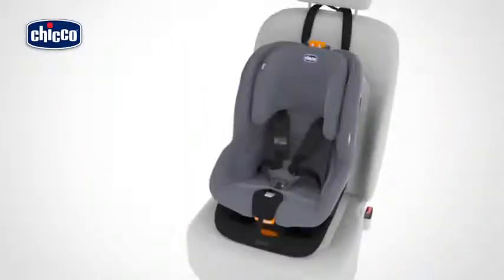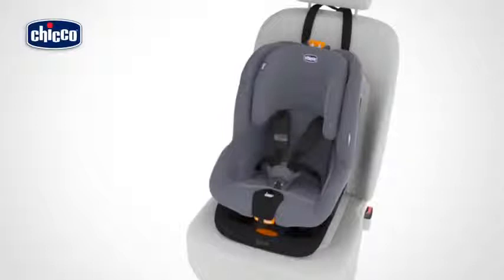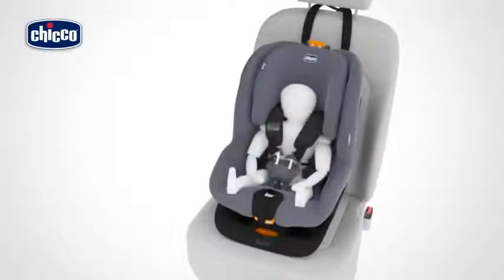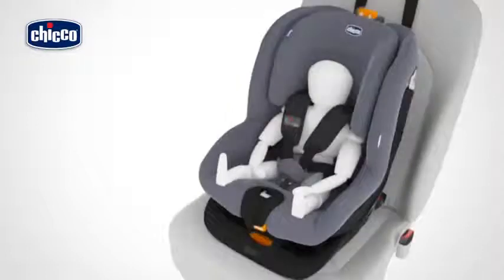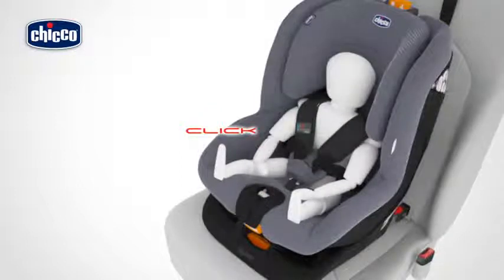Before sitting your child in the car seat, press the harness adjustment button and at the same time hold the two harnesses under the shoulder straps and pull them towards you to slacken them. Unfasten the buckle by pressing the red button and pull the harnesses outward. Place the child in the car seat, position the crotch strap correctly, take the harnesses, overlap the two buckle straps, and push them firmly into the buckle slot until a click is heard.